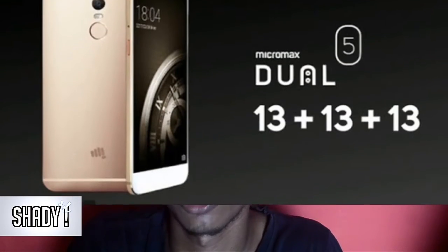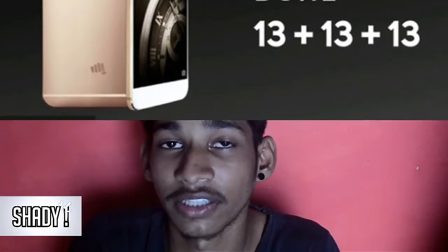They have a decent budget and design — it is a good design. You will get dual cameras, so you can see the photos on the screen. Micromax has priced this phone at around 25,000 rupees fixed in India, so it depends on how we get this phone.